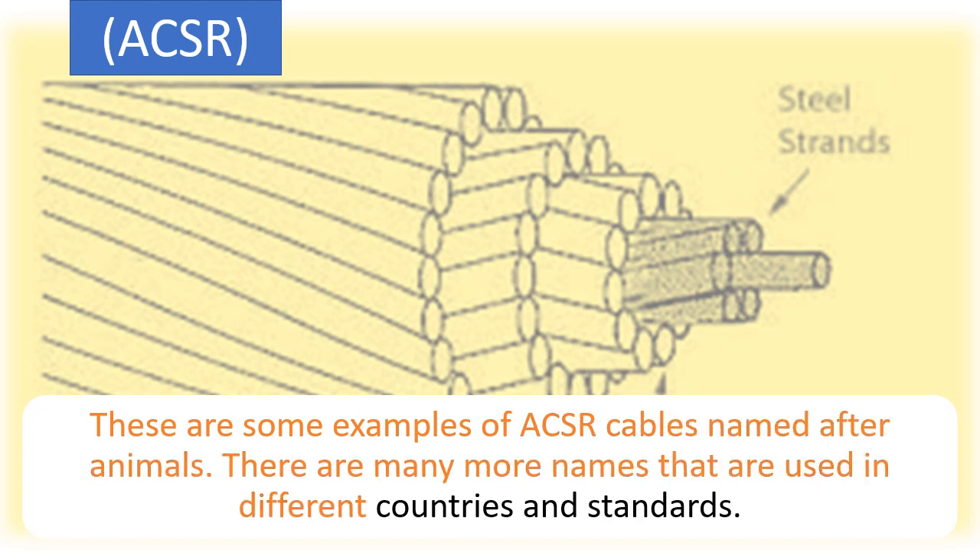These are some examples of ACSR cables named after animals. There are many more names used in different countries and standards.